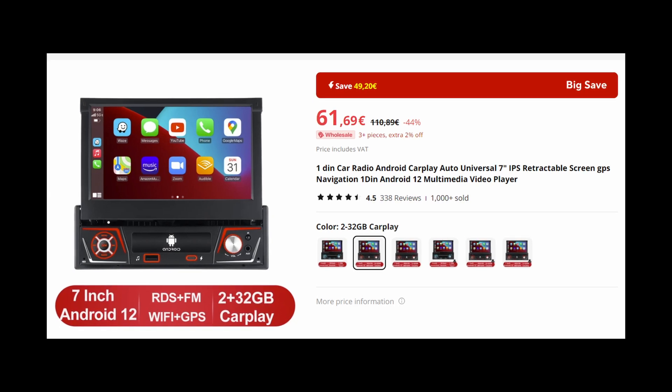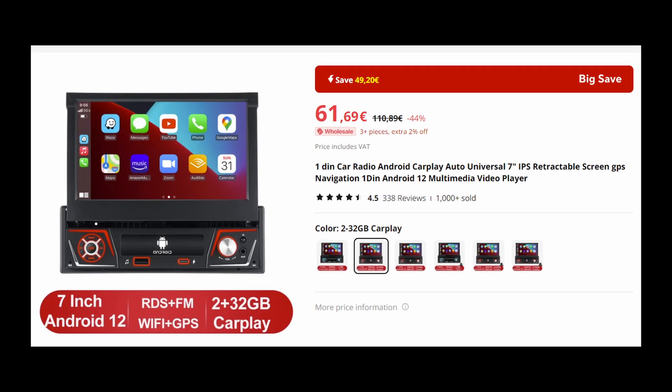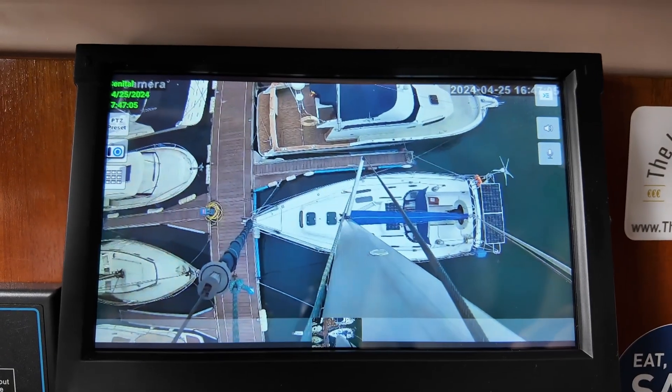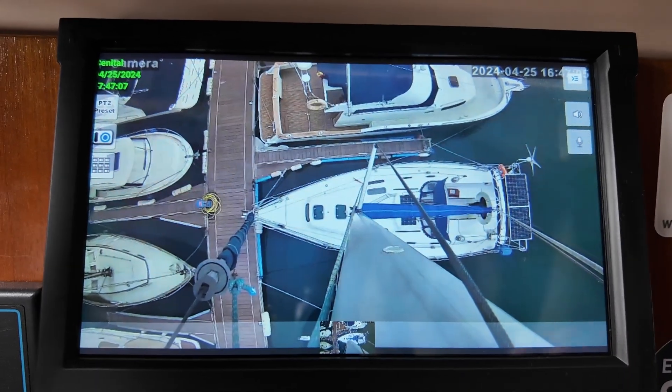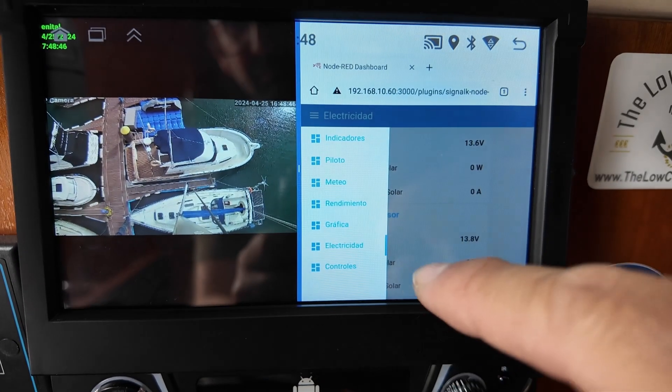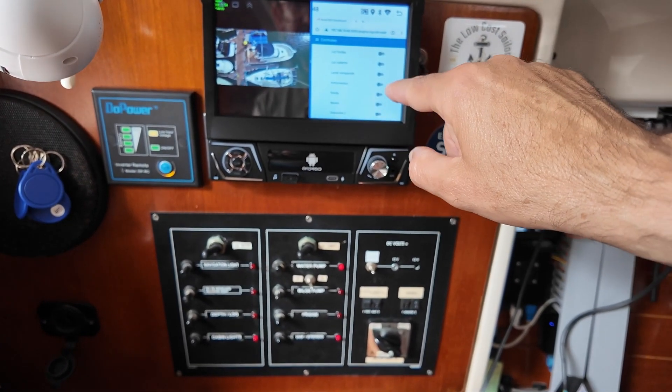Greetings sailors, and welcome to a new episode of the Low-Cost Sailor. In today's episode, we're going to see how to turn a 7-inch touchscreen car radio into a great plotter for our boat. And here's what surprised me the most: a radio that costs $60. We'll see how well it works as a stereo system for the boat, how to install it, and how easily we're going to be able to convert it into a touchscreen plotter. The best part is we can also use it to monitor the boat's cameras, control solar consumption, or use it as a virtual switch panel — all for 60 euros.